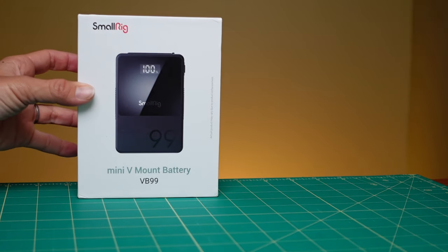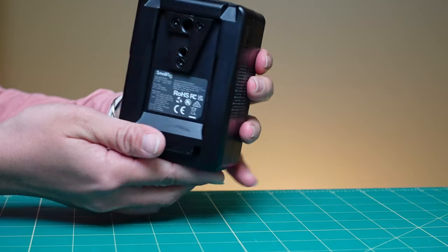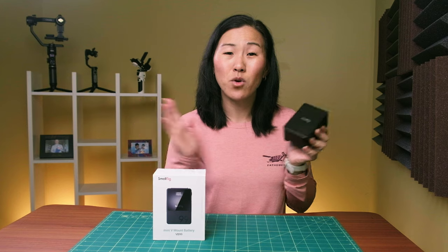Both are 30% smaller than traditional V-mount batteries. I have the 99-watt-hour version, which weighs 550 grams. While it is a little chunky and not exactly pocket-sized, it's still pretty compact considering what it can do, and the 50-watt-hour version is even more compact.